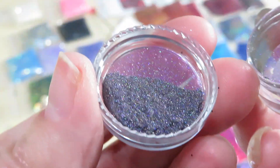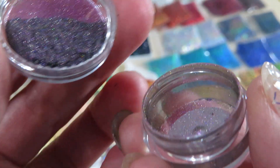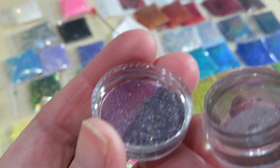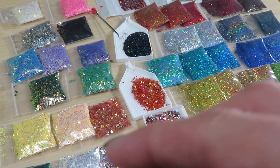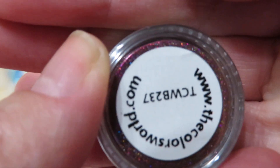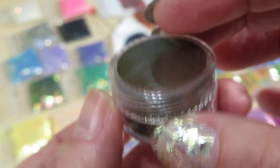By mistake I opened the lid instead of the jar — ouch! I'm just gonna leave it like this because I don't want to spill it. I'm getting too excited when it comes to glitters! Okay, here is the next one — here is the number.